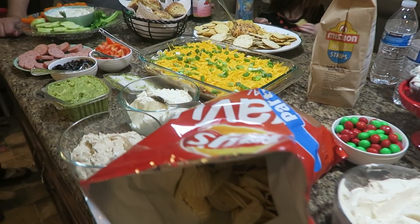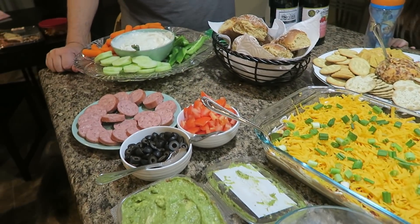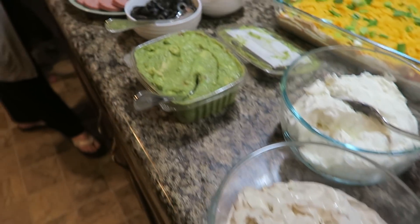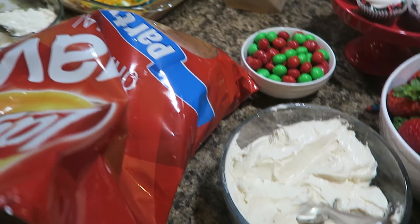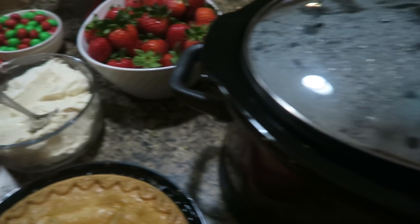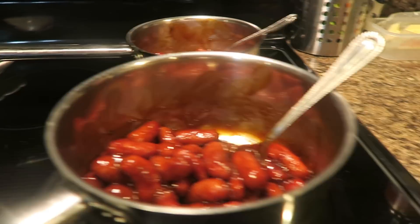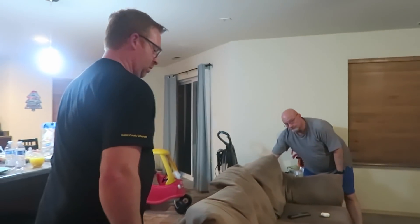Guys, look at this spread! We have bean dip and veggies, rolls, cheese balls, crackers, dips, salami, cupcakes, and strawberries with a cream cheese dip. We got meatballs in there — Kennedy wanted a pie. Over here we have those little weenies, some potato skins going in the oven, and lots of roll sticks that are cooking.